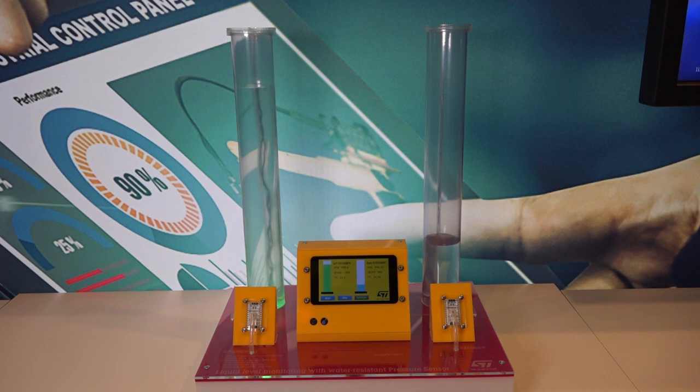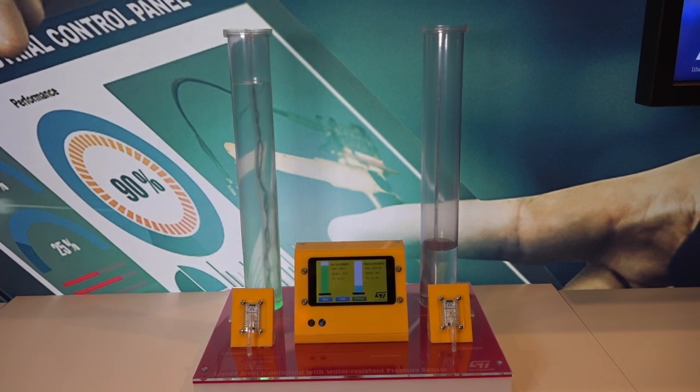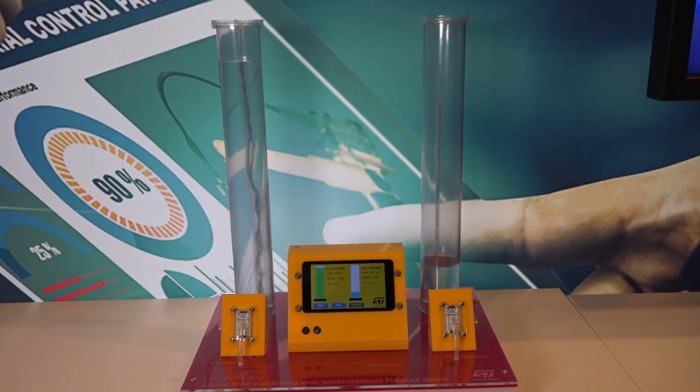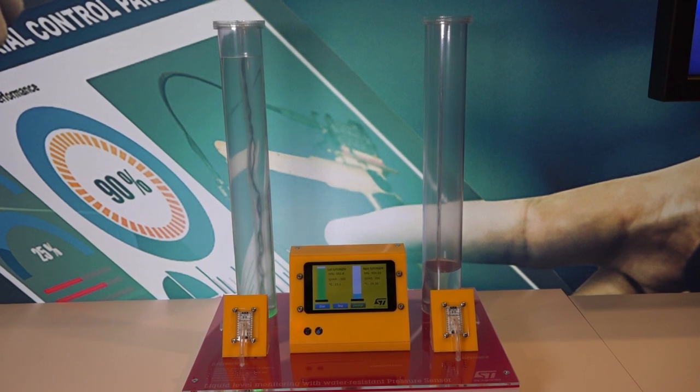We've also added our QVAR feature to allow for leak detection. I can make the sensor detect a leak when it gets to the top by turning on the leakage sensing capabilities using QVAR. When the water level gets to the top of the sensor and detects the QVAR electrodes, it will trip the sensor, the sensor will trip the motor, and it'll stop before any further leakage has occurred.